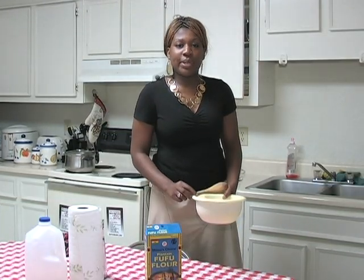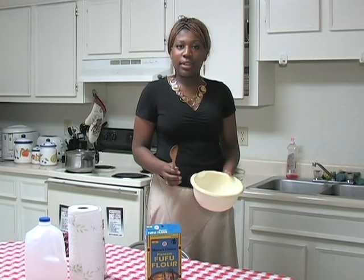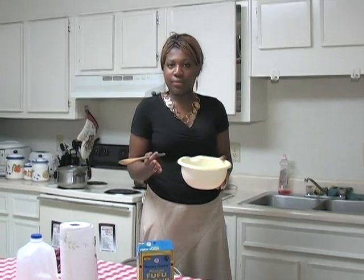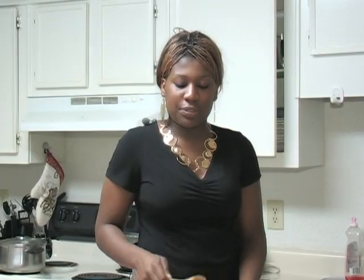First of all, before we begin, what you need to have is a bowl — a plastic bowl — because you need to use the microwave. Therefore it has to be plastic or glass, whichever one. And also you will need a wooden spoon so that you will be able to stir the fufu.